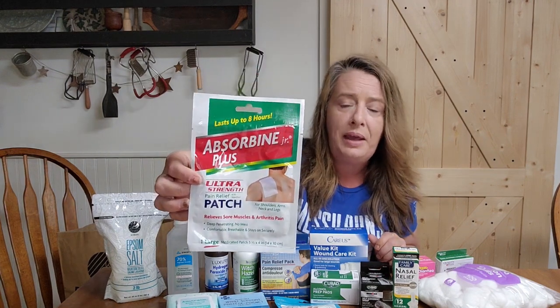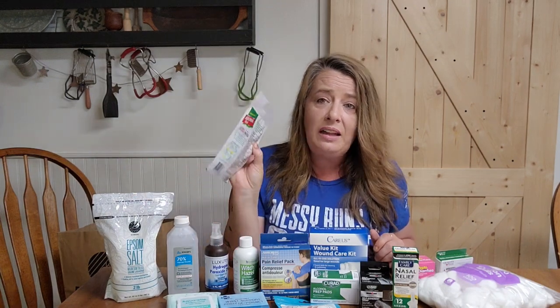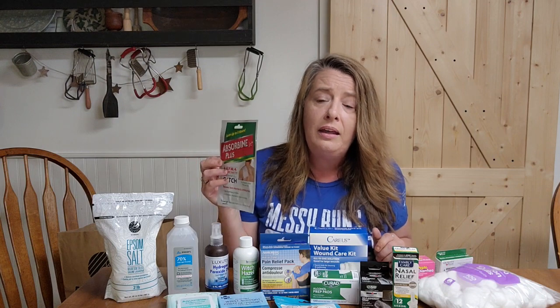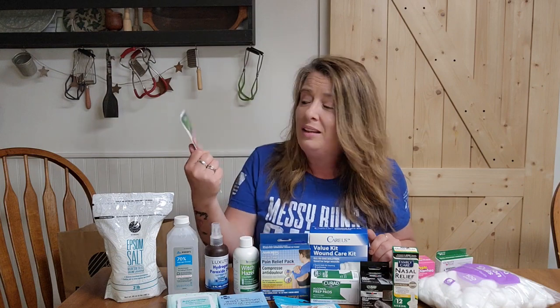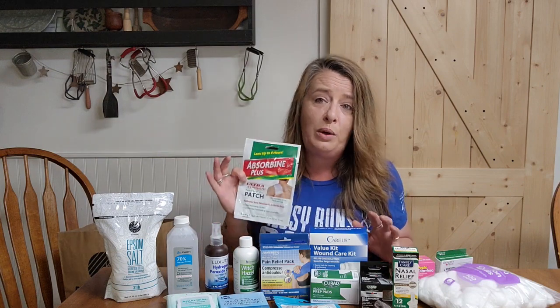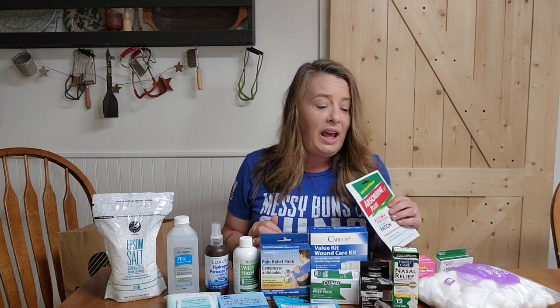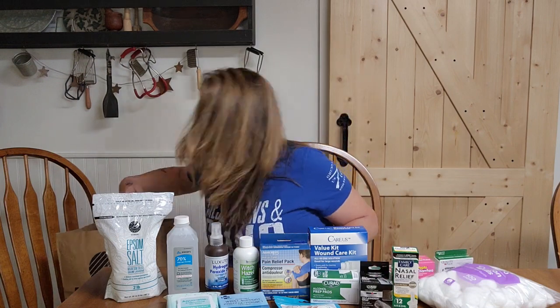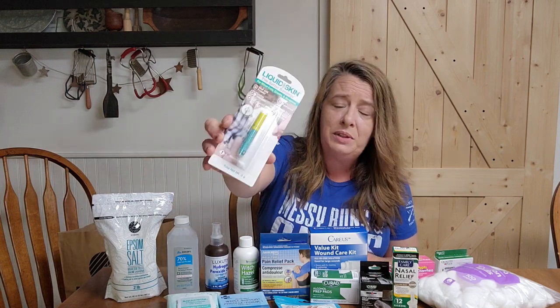Another thing the Dollar Tree carries that we really like is Absorbine patches. These are wonderful for achy or sore muscles. I love these for go-bags because they're so small — you can slip them into everything: the glove box, your purse, emergency bags. They're great if you pull a muscle, especially if you're not used to gardening and you suddenly find yourself on your hands and knees digging in the ground.